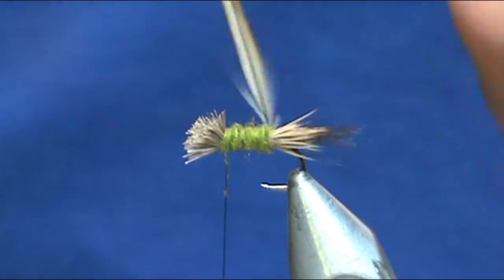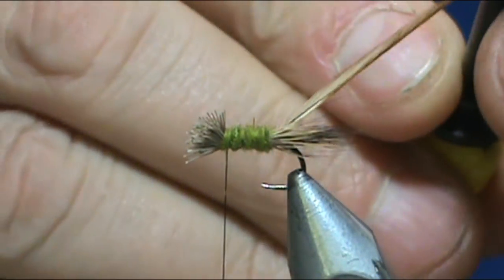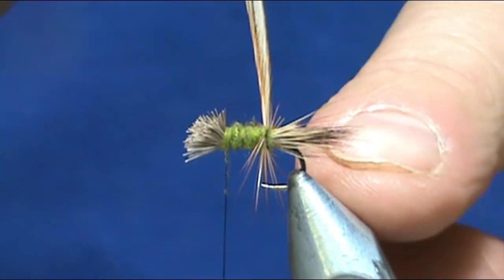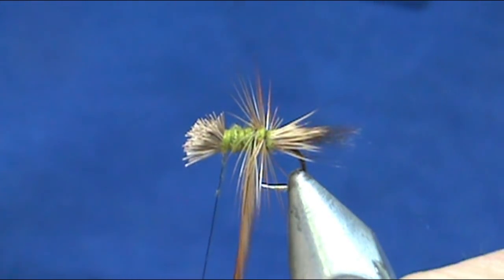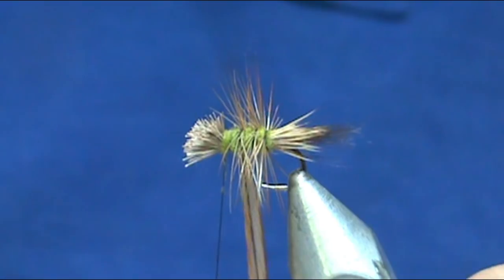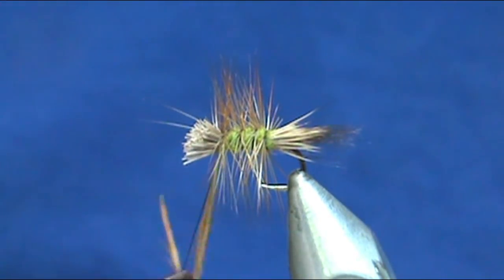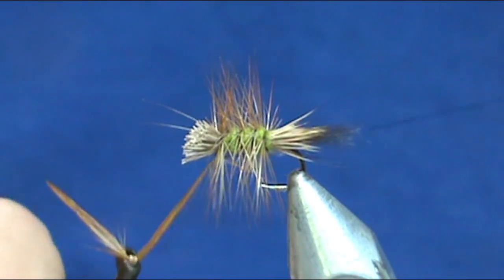I'm going to wrap the dubbing and come right up in back of the head. Now we're going to take our hackle — I'm going to put my hackle pliers on it. I could probably still get another fly, maybe even two out of this hackle. With that first wrap, because we left a little bit of that crew cut exposed, we don't get any hackle going towards the rear. We're going to palmer that hackle up the fly, right up to the head, and tie that off there.